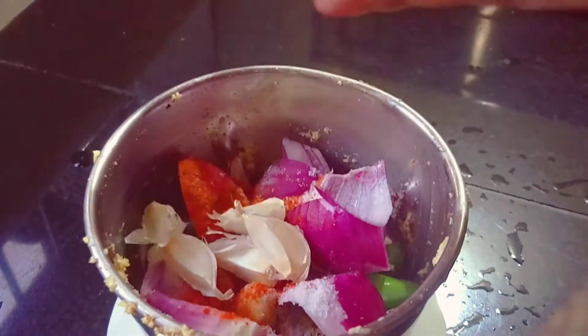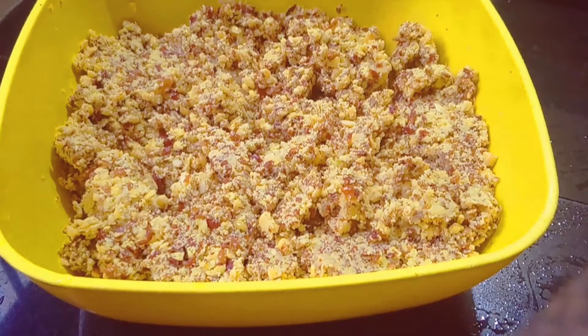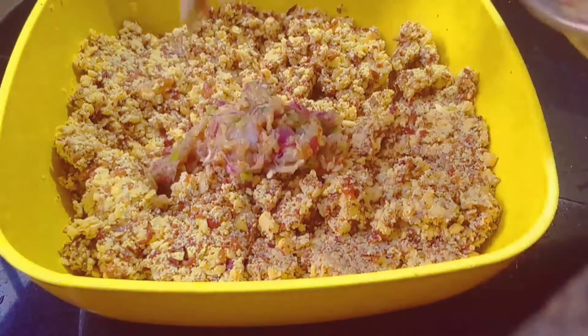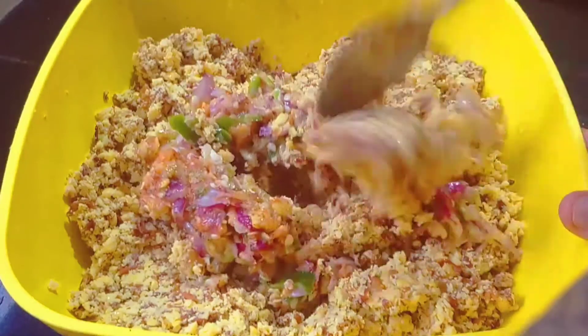I will add 1 teaspoon of the onion. I will paste it in the pan and mix it in the pan.